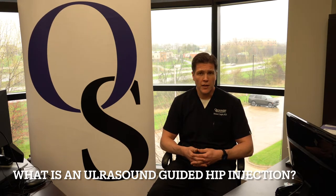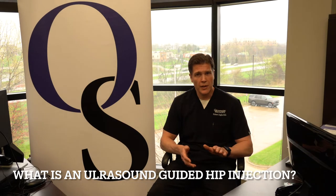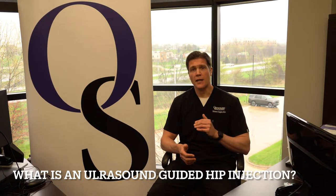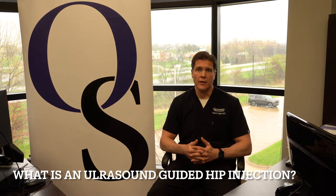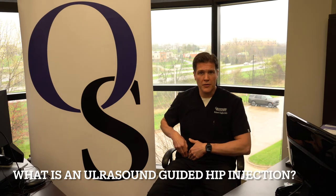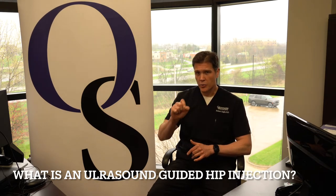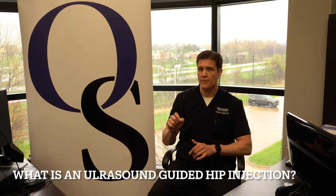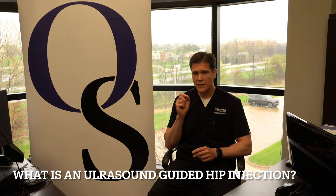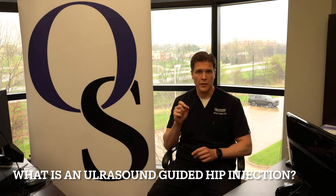Now, what an ultrasound machine is — it does not use radiation. It uses ultrasound waves to give us the anatomy deep inside. The hip joint isn't like your knee; it's deep within, buried under muscle, so if we just blindly try to put a needle into the joint, we can miss. The ultrasound allows us to give us precise location of where that needle tip is going, so we know we're putting the cortisone into the right place.